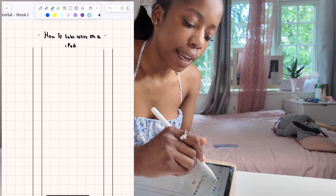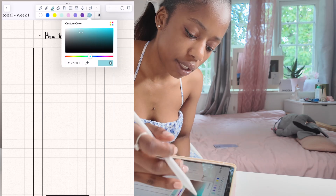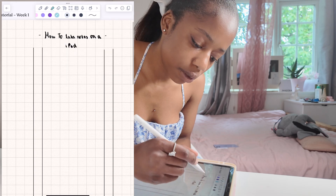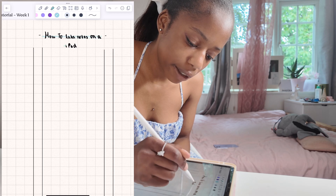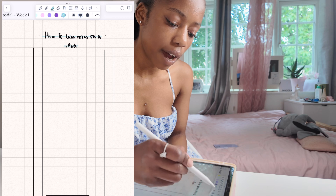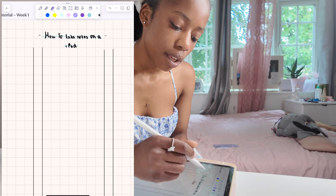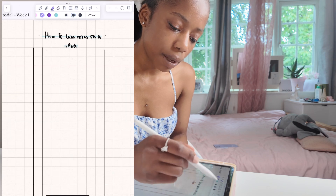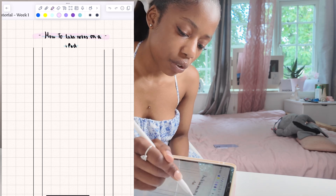Then you go on the highlighter section — there are many colors. I like the pastel colors, or you can choose your own with the color wheel. I use a thin one and usually the darkest color. If you want to be fancier, you can use a thicker highlighter. I'm going to go with the bigger highlighter setting in pink — purple was too dark.